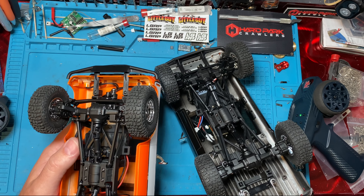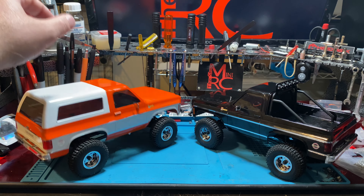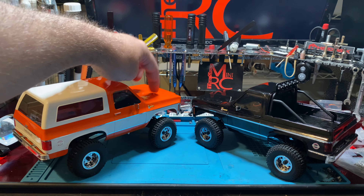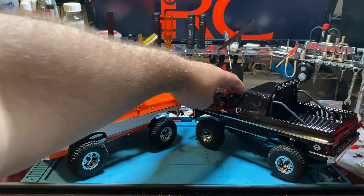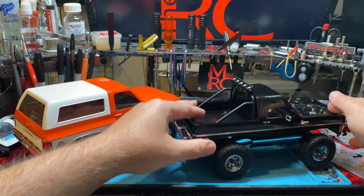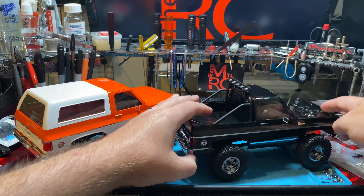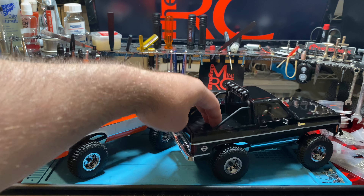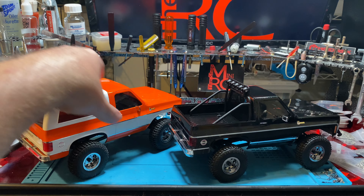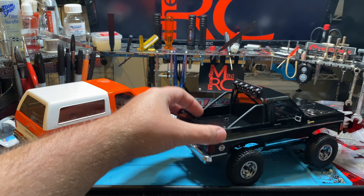I'm going to go ahead and flip this over and then we're going to look at the shocks. This is what it looks like out of the box — super bouncy. Then you add some shock oil and it really changes how it feels — a lot. It's not nearly as bouncy, and it has nothing to do with the weight, because this was just as bouncy when I took the cab off before I did the shock oil.